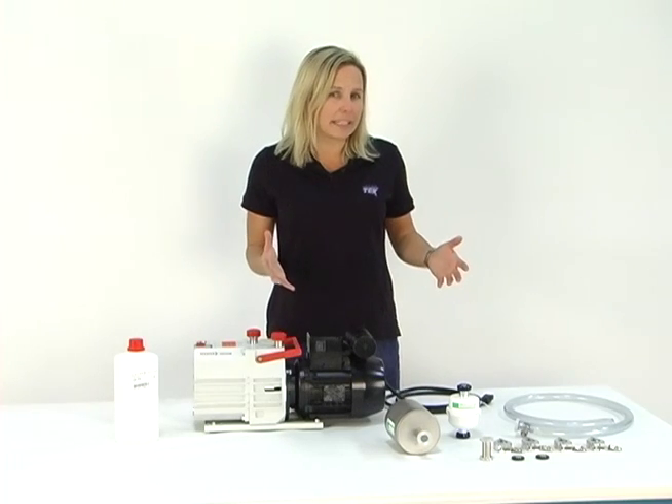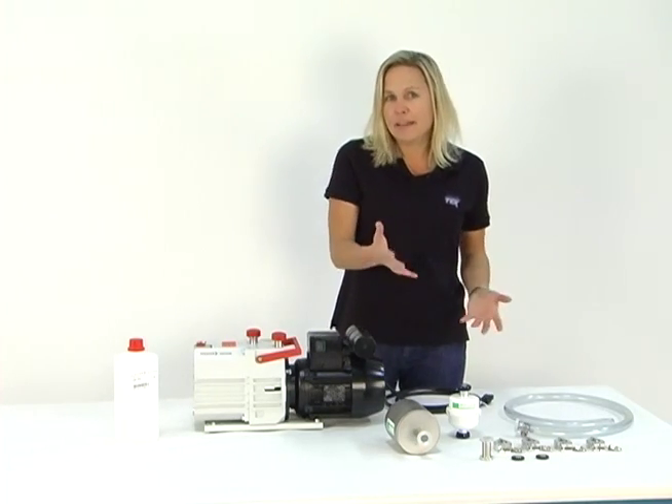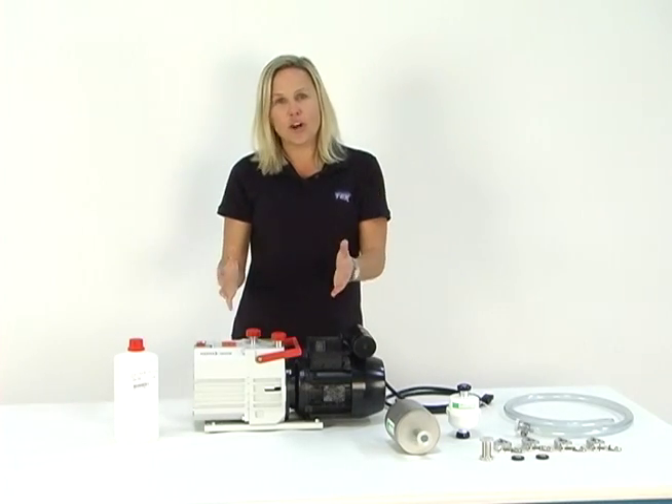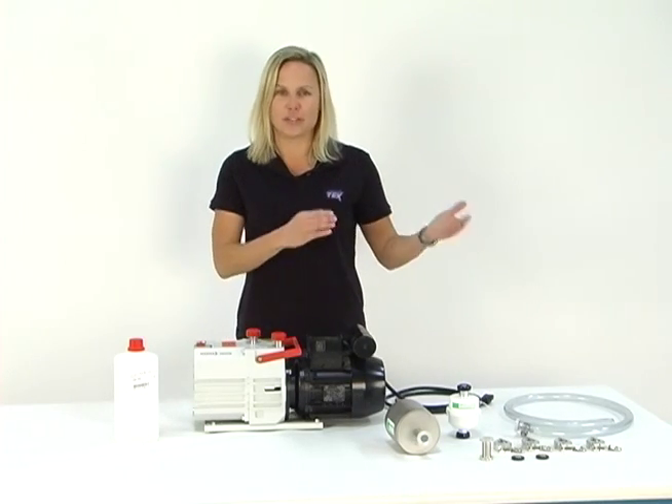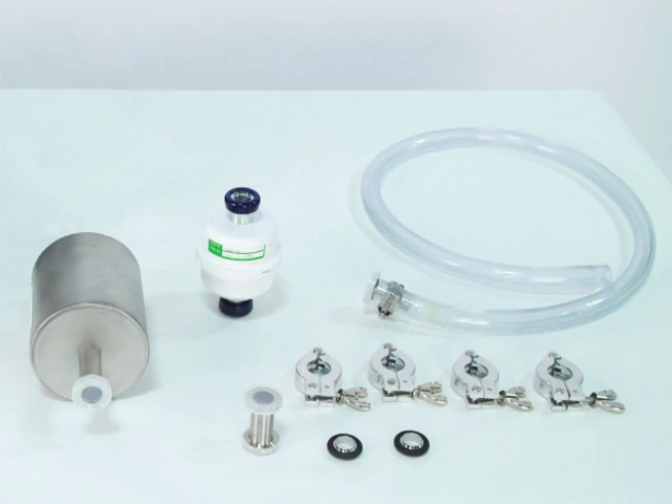So when you buy this connection kit, I'm going to explain to you a little bit about what you get, and then I will go ahead and actually install the connection kit — vacuum pump to oven. This is your connection kit. These are all the pieces and parts that you need to connect your pump to your oven.